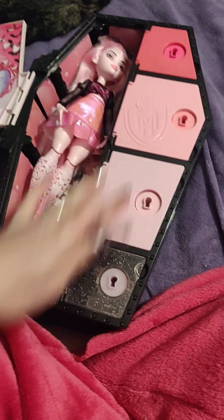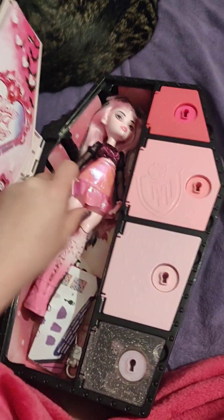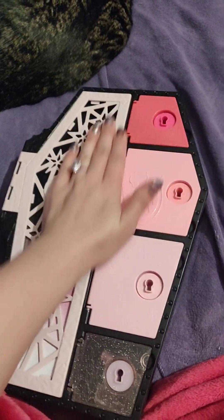So that shows you what each one of these is. And like I said, all of these keys go on that one ring, which I'll probably do in another video. But this one is Draculaura.